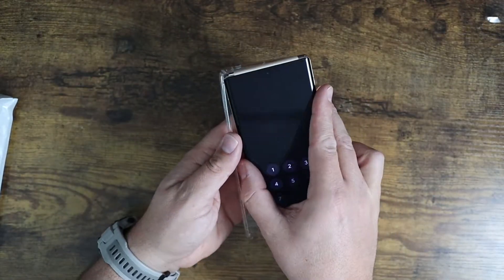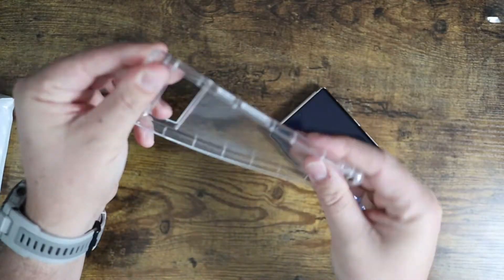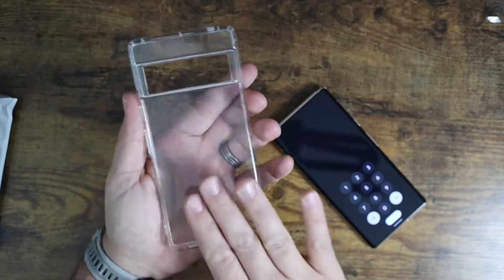The great thing is that it's soft gel. So if you can see here, it's a soft gel rubber. It's not going to be a rigid case, so just keep that in mind.